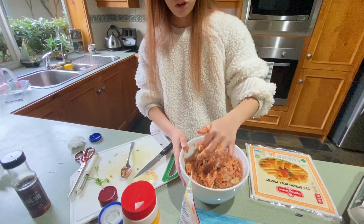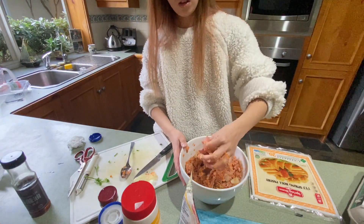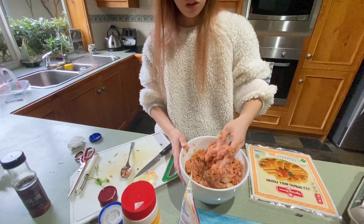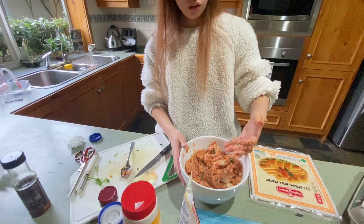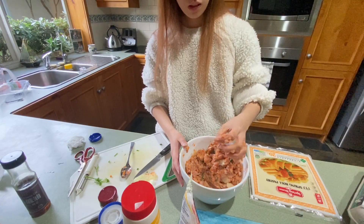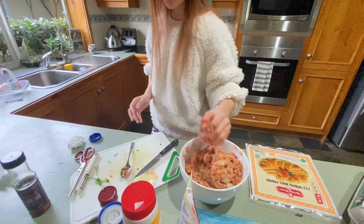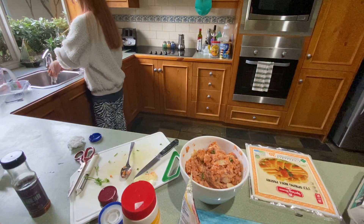The onion is making my eyes water! It's 3 o'clock here now, and we're leaving at 5. I'll add egg to make the mixture stick together better before I wrap them all up.